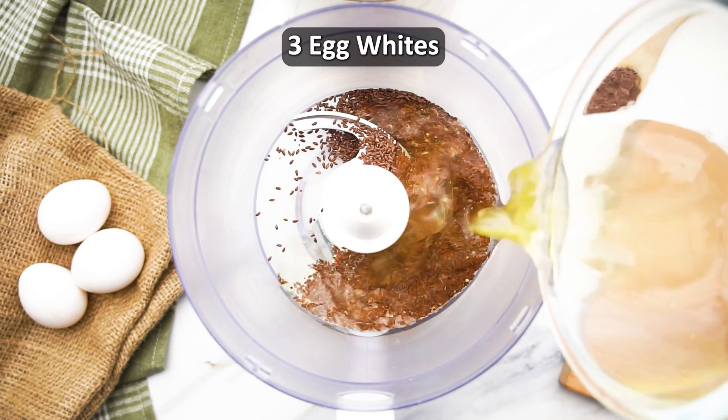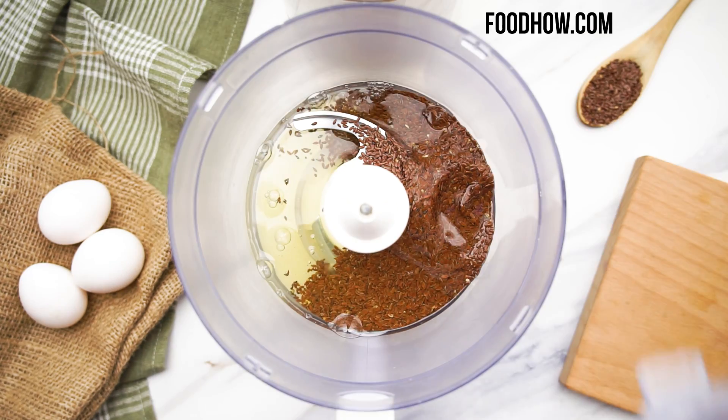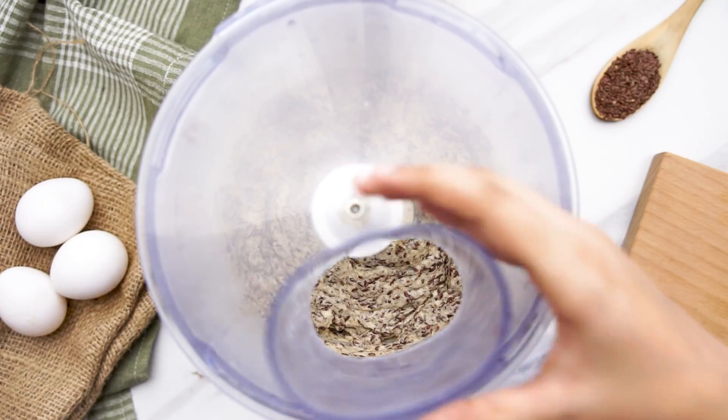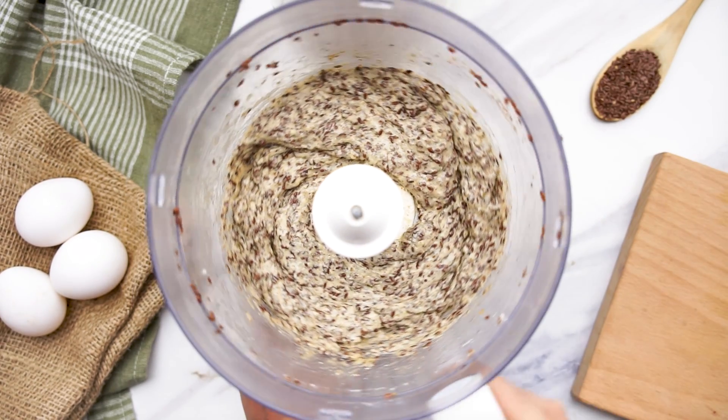In a food processor, blend together the flax seeds and egg whites until the seeds are mostly ground, achieving a light and airy consistency. Don't worry if there are some intact flax seeds left, which will add a delightful crunch to the bread's texture.